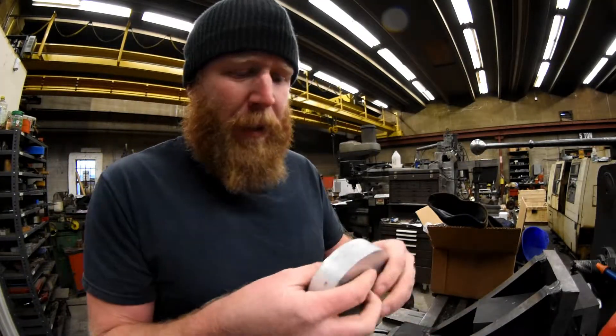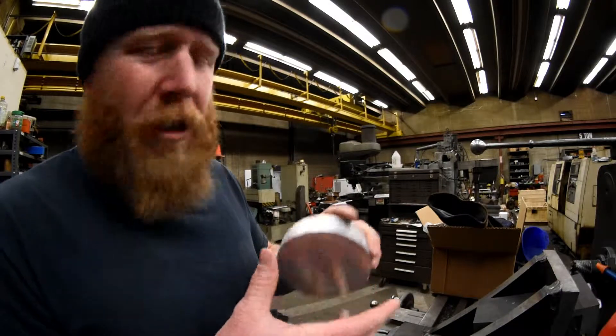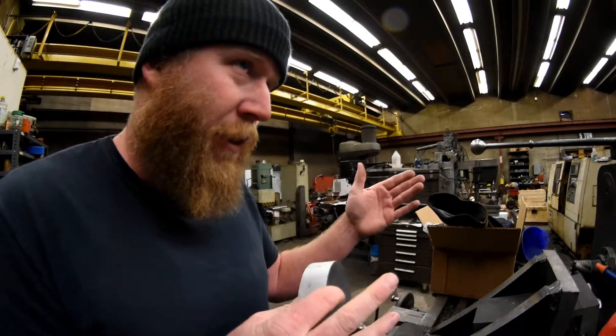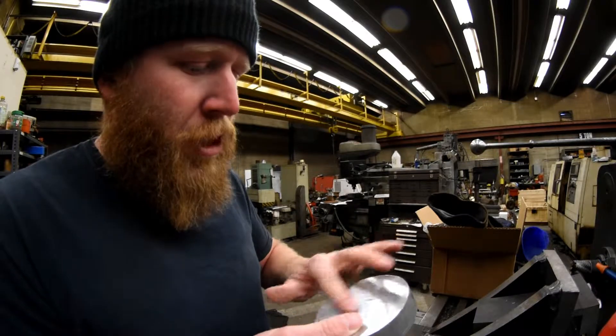These were 12 bucks a piece — it was the cheapest route that I could find. I bought four of them. I think I need five, which sucks, because then I could have got a six-inch chunk for 52 bucks and been able to get all of them out of it. But we'll just make do with this.